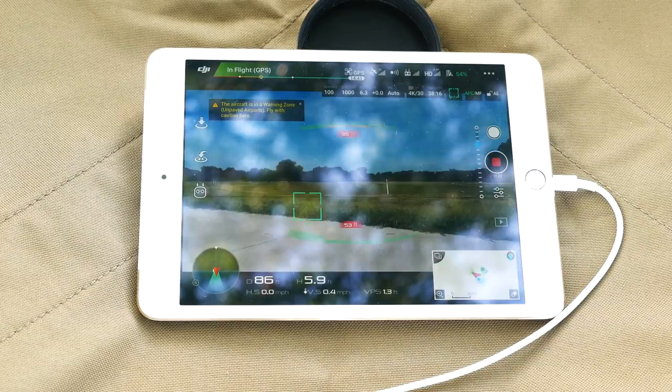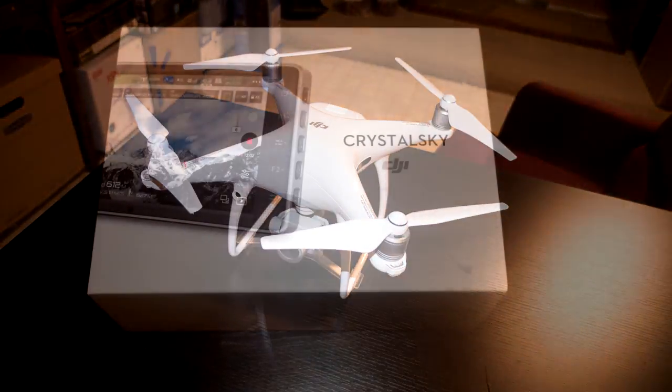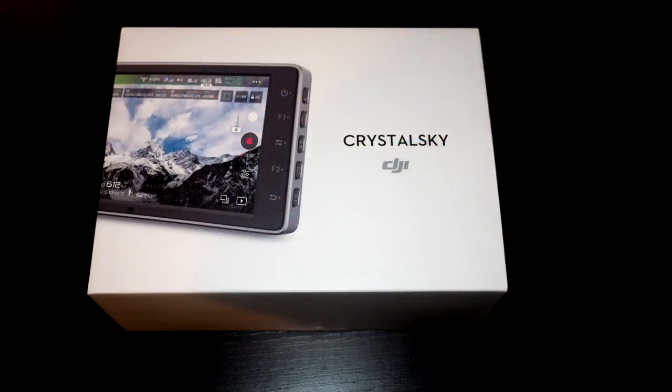Regardless, thanks to the failure of my iOS devices, my Phantom 4 Pro had become virtually unusable as an aerial camera. As soon as I found a dealer that had Crystal Sky monitors in stock, I ordered the 5.5-inch version.